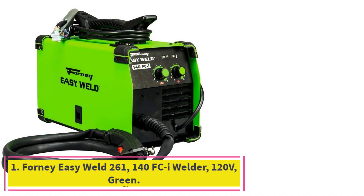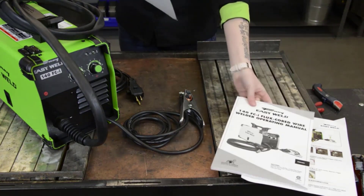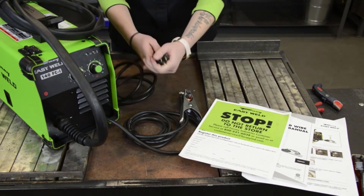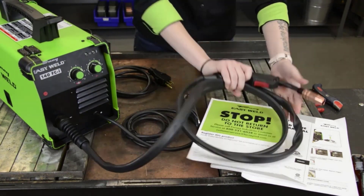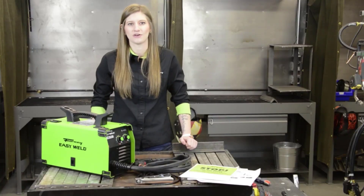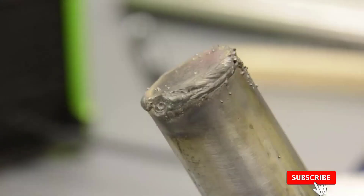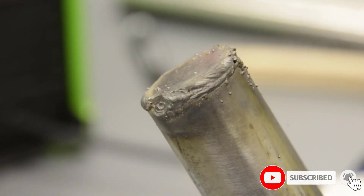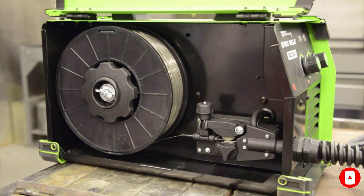Starting at number 1: the Forney EasyWeld 261-140 FCI Welder, 120V. This is a great 120V welding machine for beginners and professionals alike. It features an adjustable hot start to ensure smooth arc starts, making it easier to weld materials such as steel, stainless steel, cast iron, and aluminum. The adjustable amperage control allows welders to adjust the current to the specific material being welded, making this welder incredibly versatile.